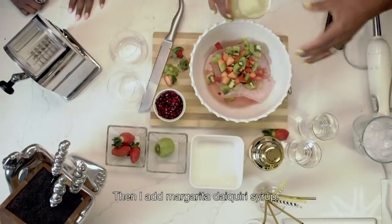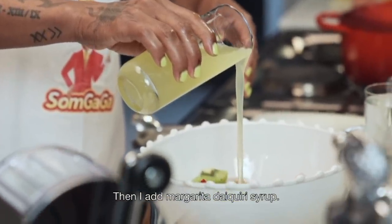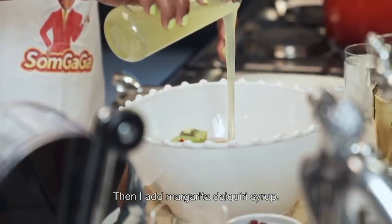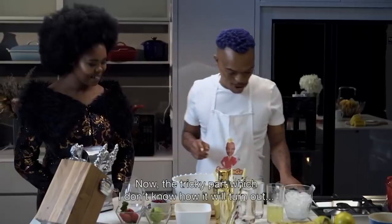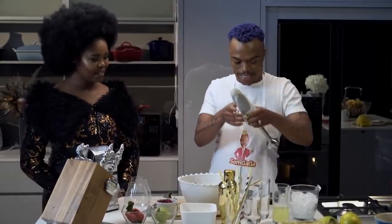I take a cider syrup. That's the base amount. Now, the tricky part that I don't know how it's going to turn out... is this.